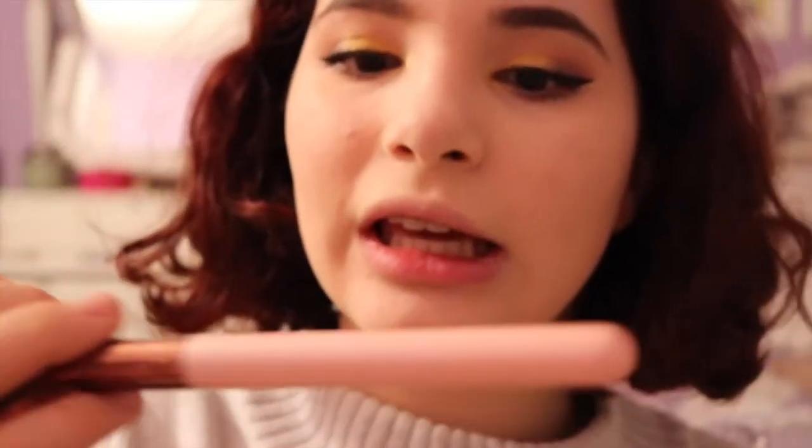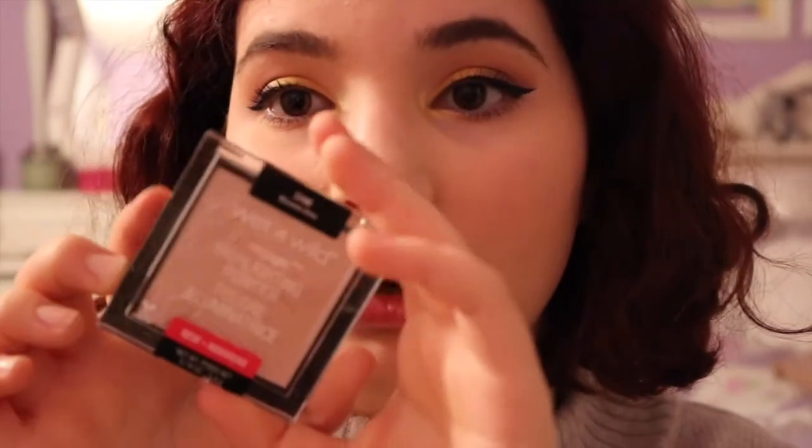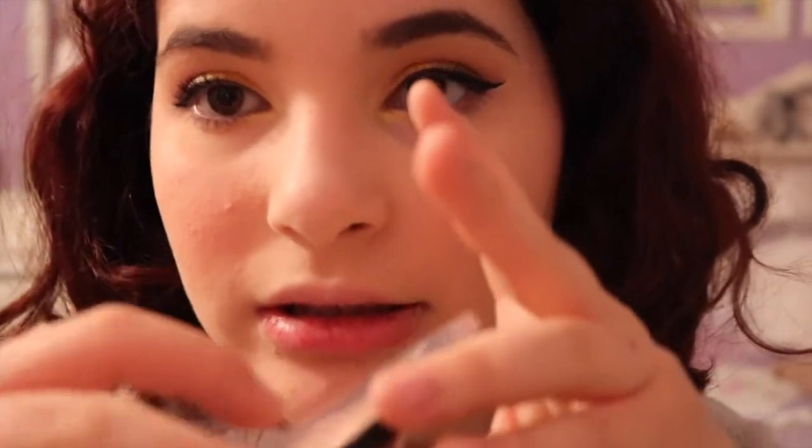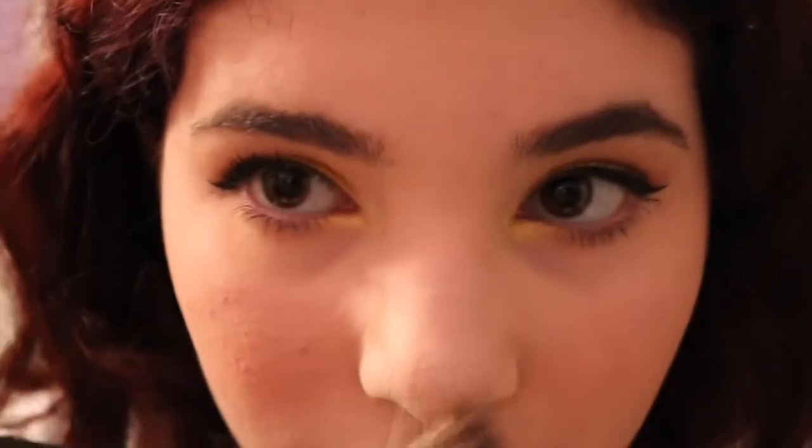Now I'm going to take this Milani Luminoso Big Blush and a Luxie 522 Deep Bright Eyelighter Brush. I'm going to smile and put it on the apples of my cheeks, because I love this blush — it makes me look really pretty. Please ignore my braces, because I hate braces. Wet n' Wild Highlighting Powder — Mega Glow, Blossom Glow. It's pretty, and it's going to make me glow. A fan brush from Kirkland, which is Costco. Yes, I am using a Costco brush — it was the first brush I ever got, and I had no idea what to do with it. Now I do... I don't know what to do with it.